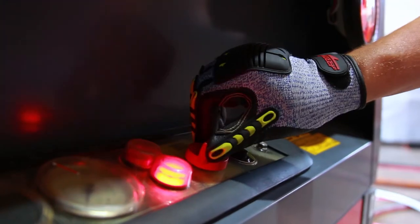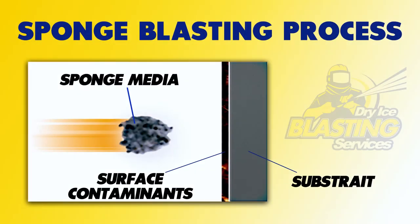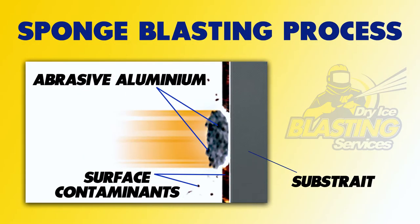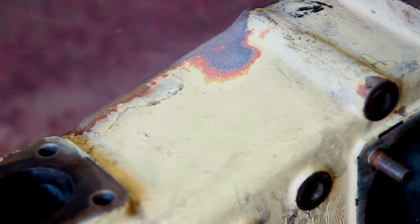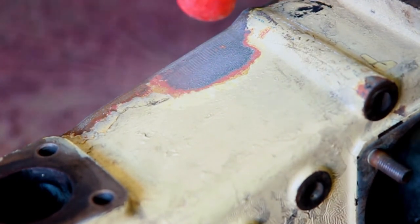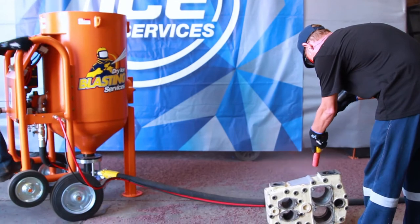Compressed air propels the sponge media to the surface. Upon impact, the sponge media absorbs collision energy and flattens on the surface. When the abrasive aluminium oxide is exposed to the surface, the contaminants are removed and the coating is stripped away, leaving the required profile on the substrate.